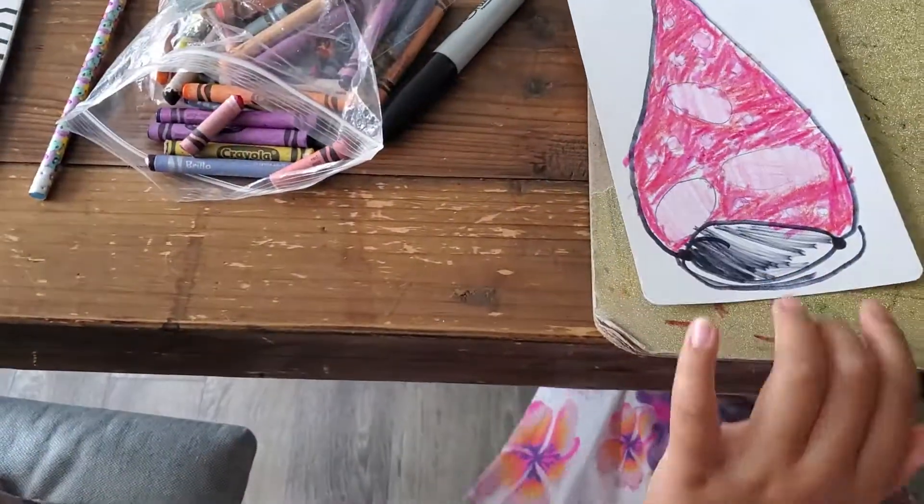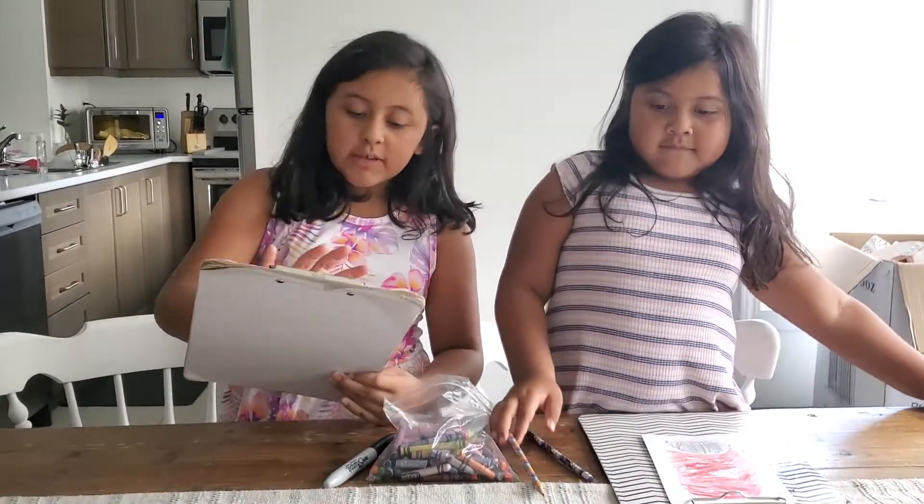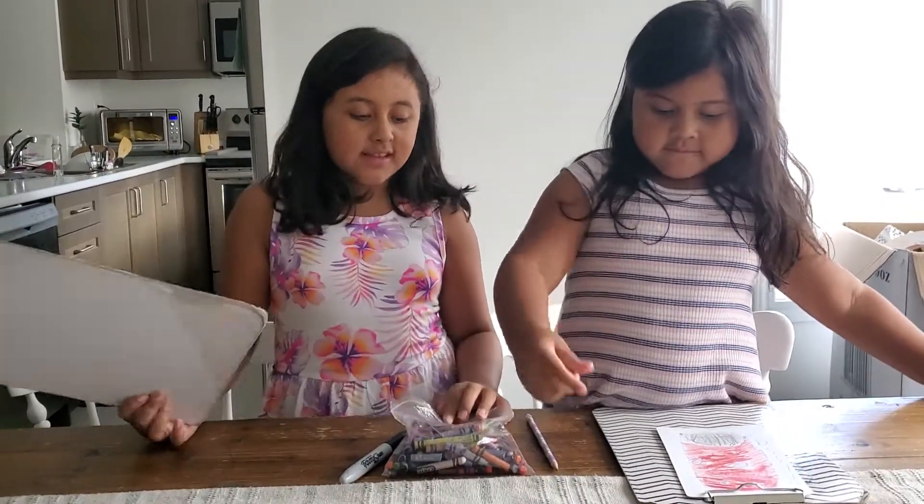So Alyssa, take your time. We finished our lava lamp and this is the finished project.